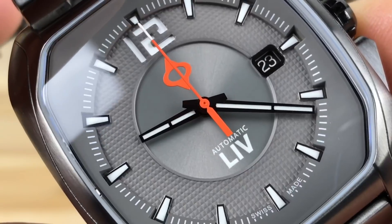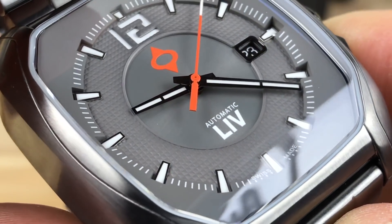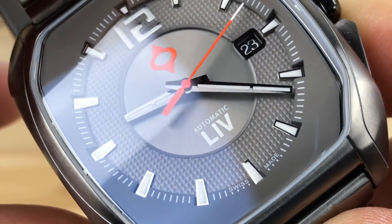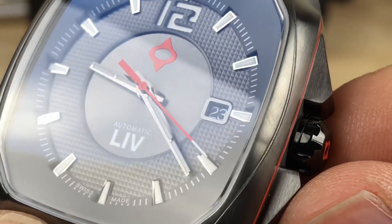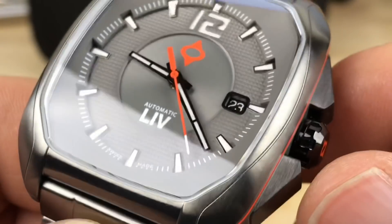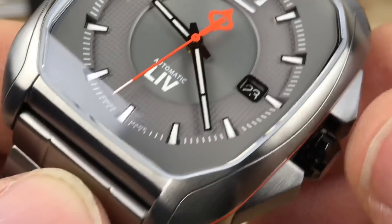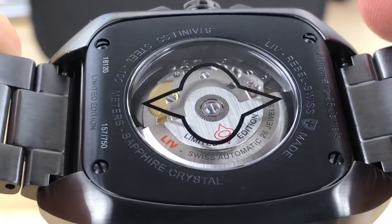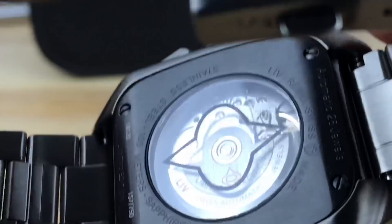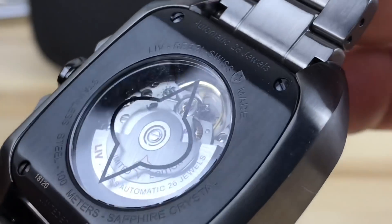You have almost a sandwich dial for the 12 indices, then applied indices for the rest of the hour marks. The center part is almost submerged down a bit. You have the applied Liv orange logo up top and a framed date window. The dial seems simple but when you really look at it there's a lot of depth and design features happening. On the case back there's a nice display caseback with sapphire, their logo, and some detailing on the rotor too — little attention to detail everywhere you look.